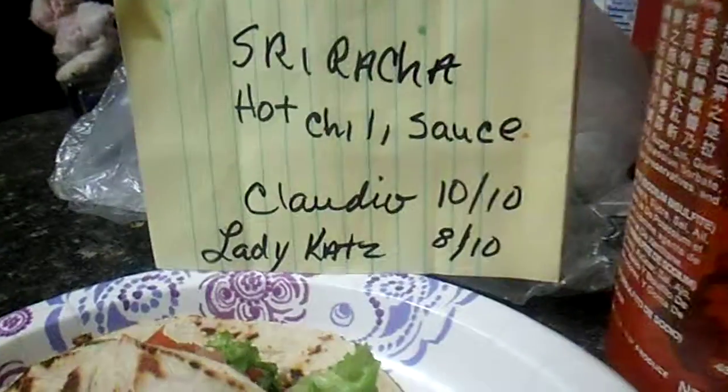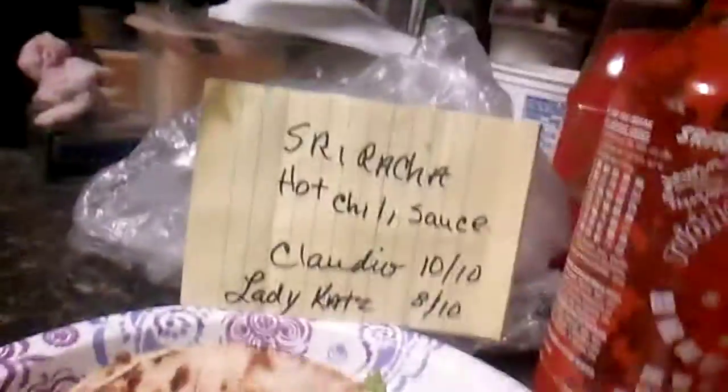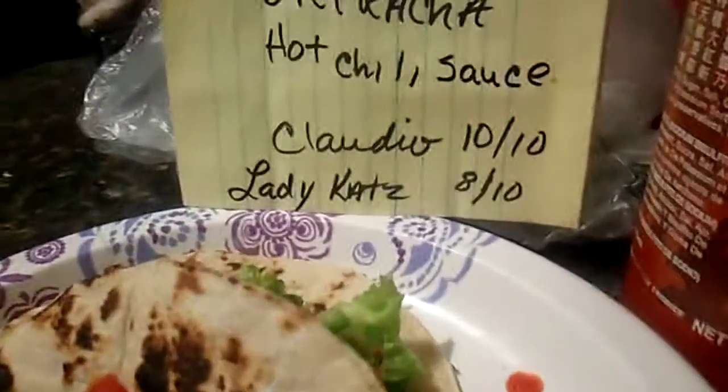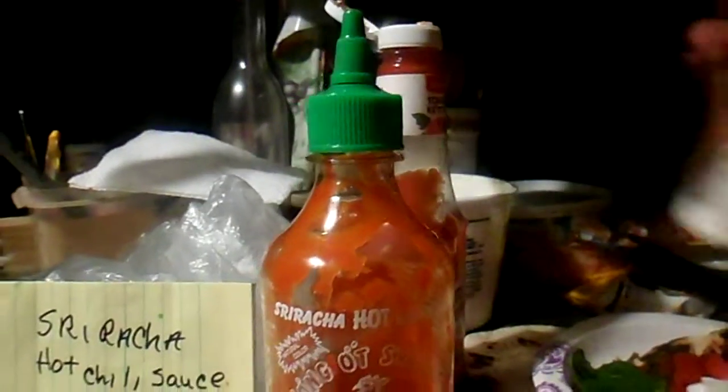It's very good for you, I guess, if you like hot and spicy stuff. Claudio's a ten out of ten because he loves it. I'm eight out of ten because I sort of like it — I just don't love the smell. But I love the bottle and it's great for reuse.